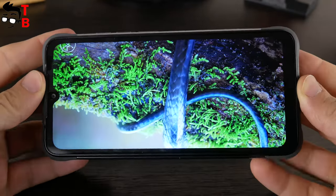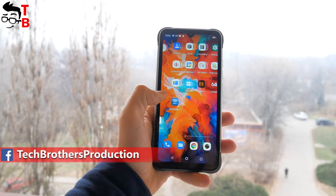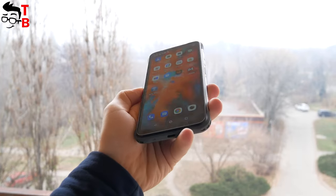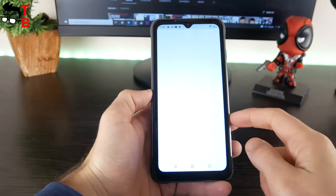The aspect ratio is 20 to 9. There is a water drop notch above the screen and quite a thick chin under it. I don't know the exact brightness of this display, but it is quite good in direct sunlight. By the way, the screen refresh rate is 60Hz. I haven't seen a rugged smartphone with 90Hz or more screen refresh rate.